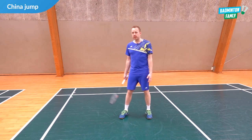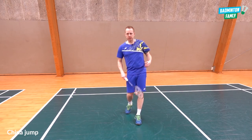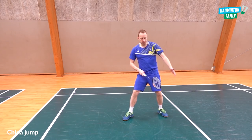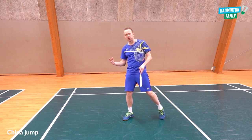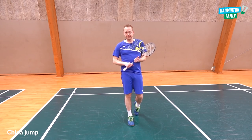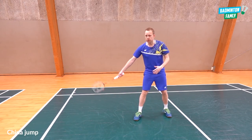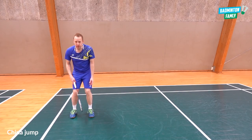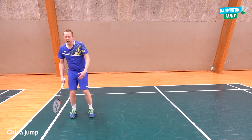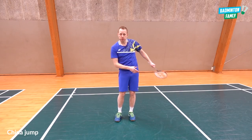Lastly, the china jump — usually used on the forehand side, though it can also be done around the head. The china jump involves one explosive jump towards the corner, which could be further down or to the side. One of the most important things is the landing: if you jump out to the side but land incorrectly, you'll have less balance and fewer options for pushing away from the landing back towards the middle.